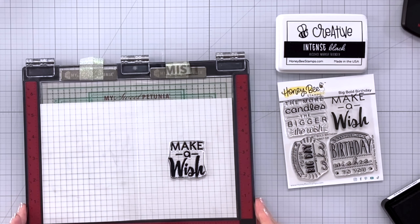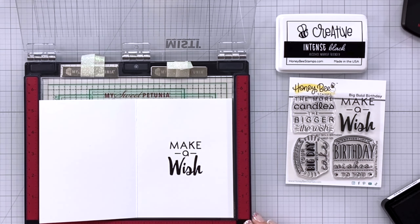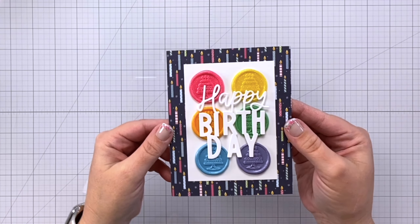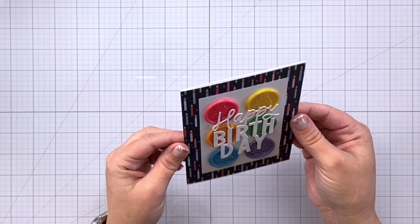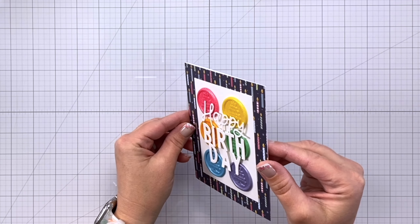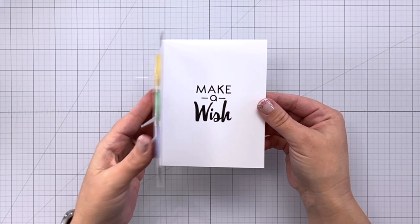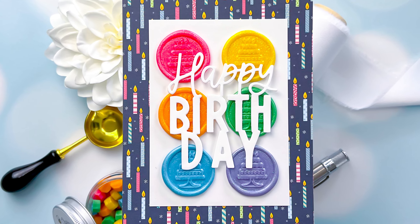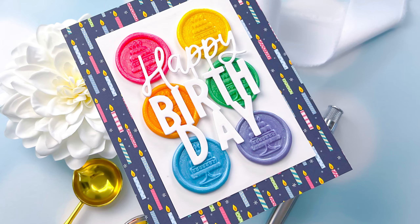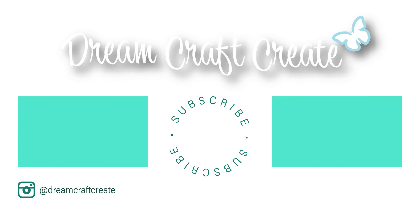Here is our finished card. Look how beautiful those wax seals look — in real life they are very glittery. I love the three-dimensional effect you get by adding wax seals to the front of the card, and we have our fun sentiment on the inside. I hope you picked up some tips and tricks today. Please be sure to like and subscribe and hit that notification bell so I can continue to bring you more crafty content in the future. Until next time, happy crafting.